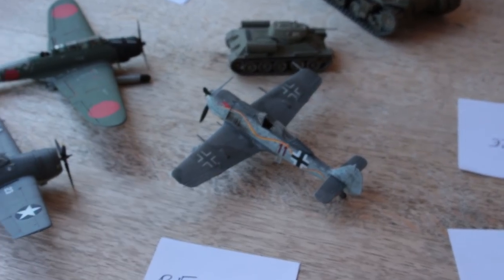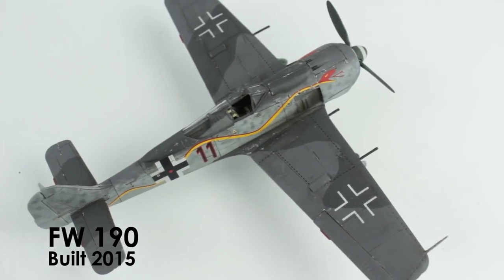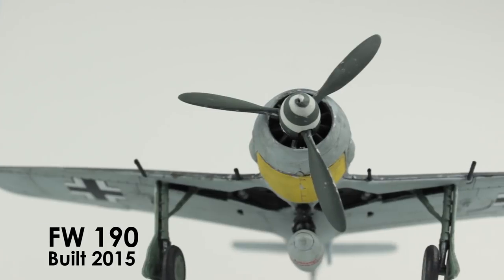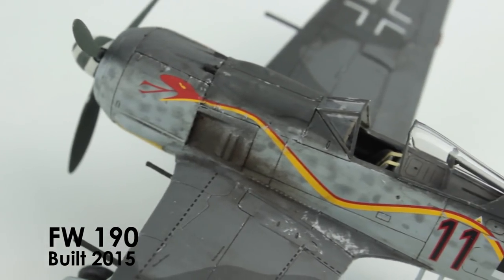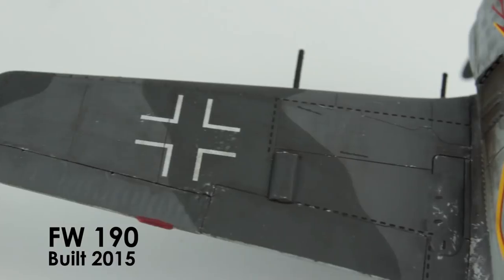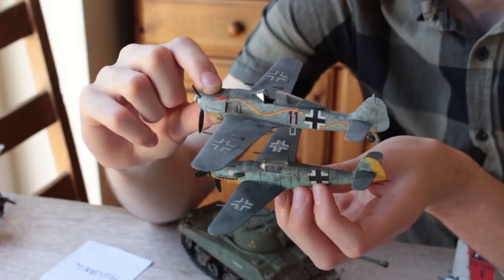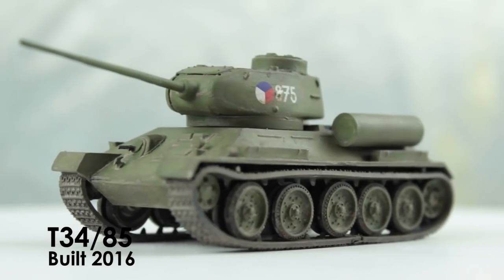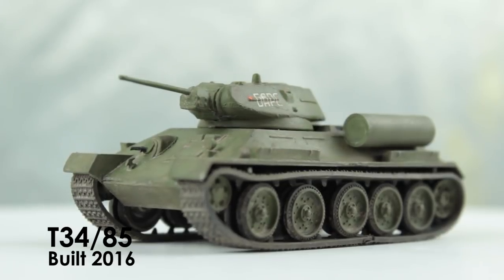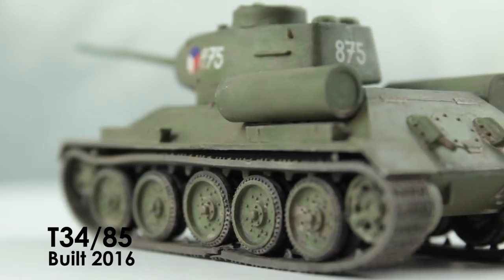Then there is my absolute favourite plane, the FW190. The modelling on this I am still so proud of — I really enjoyed building it and I think it's one of the most beautiful planes as well. You can really see how much I've improved the moulding technique with this one. This is the old-tooled Airfix T34, which I actually really enjoyed doing even though the moulding was pretty horrible with massive gaps in it.